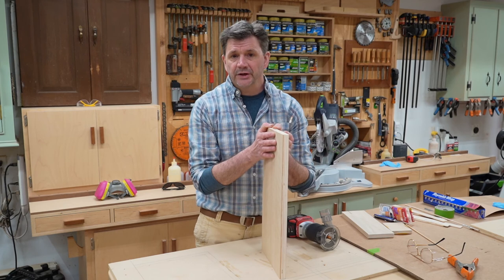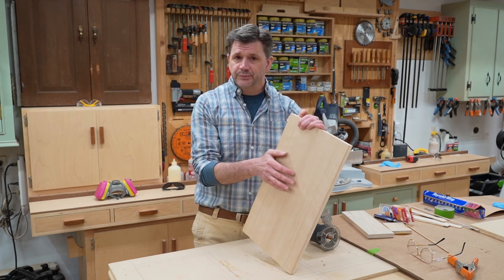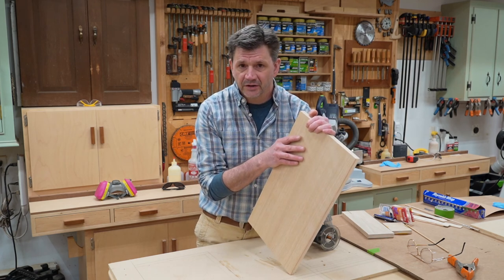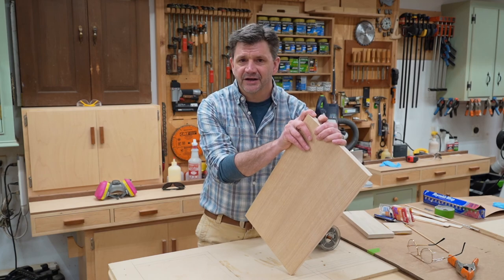If you have any questions, leave them in the comments down below. And if you're looking for veneer for your next project, be sure to visit our veneer gallery. As always, thanks for tuning in, and we'll see you next time.